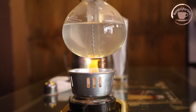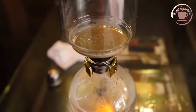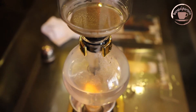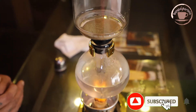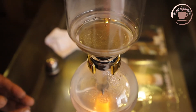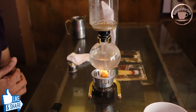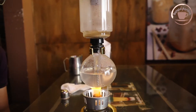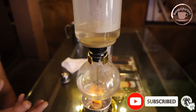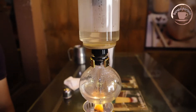We have a coffee ground which is about 30 grams of coffee. Look, the water is already starting. The temperature is already about 60 degrees. I will add the coffee beans for 45 seconds to be brewed. This is a fresh fresh brewed black coffee.